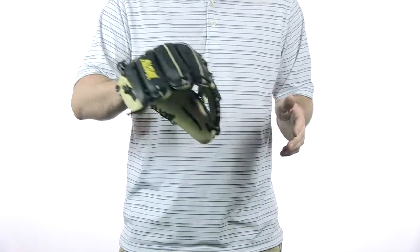Hey everybody, I'm Chris with JustBallGloves.com and this is the All-Star System 7 Series — this is the 11 and a half inch model.